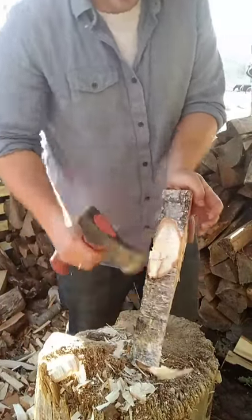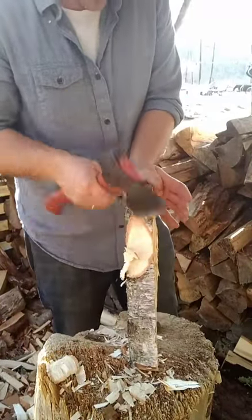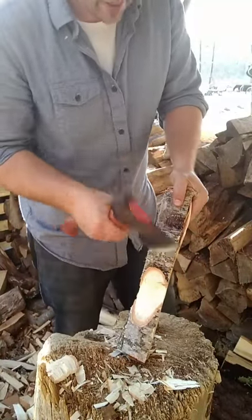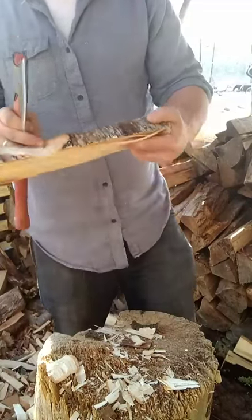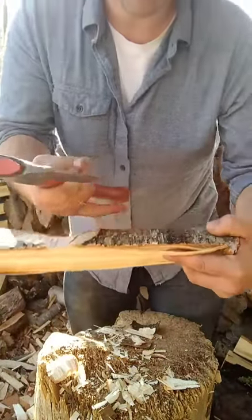The second cut comes in real steep and all it's doing is stopping these fibers from splitting further back up the billet.